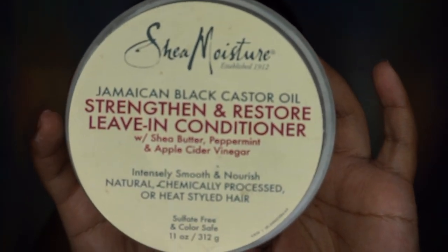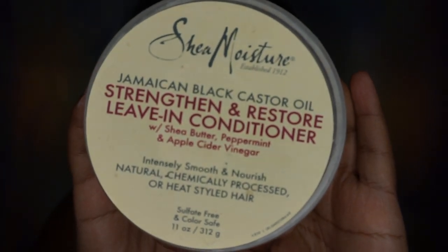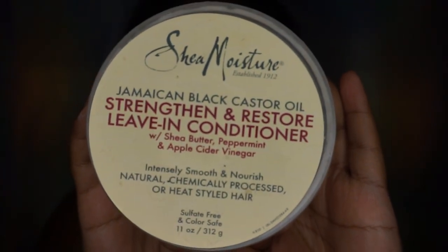I went ahead and deep conditioned my hair in the shower. The deep conditioner I used was the Shea Moisture Jamaican Black Castor Oil Deep Conditioner, so I'm just going to stay with this line and then use their leave-in conditioner for this hairstyle as well.